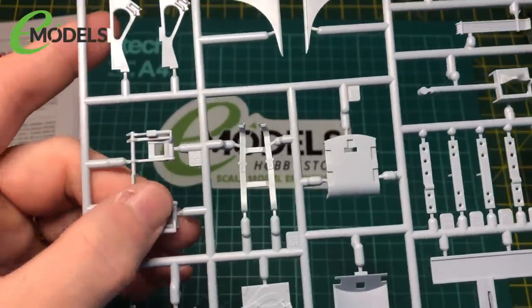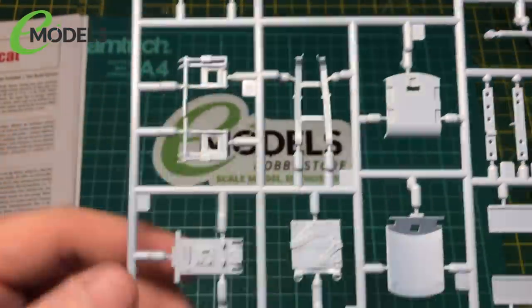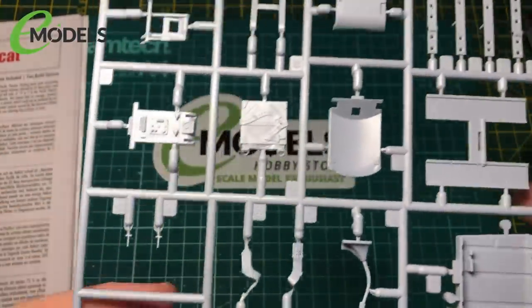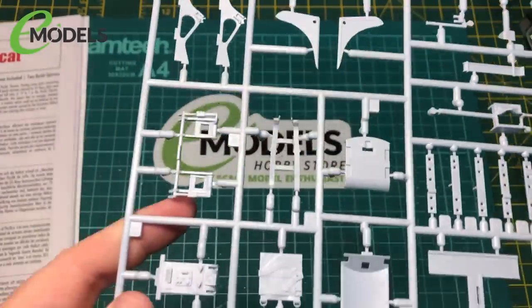They've got the foot pedals and parts of the harness - the back shoulder straps and the lap straps. And the joystick, plus some other bits and pieces on there.